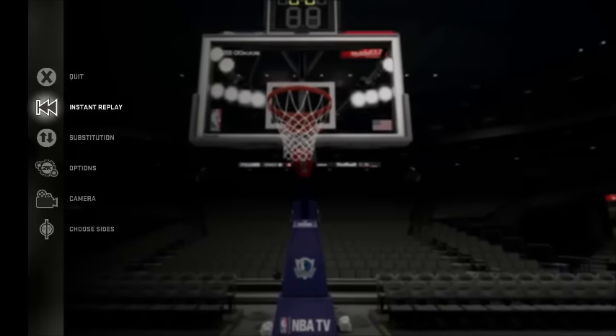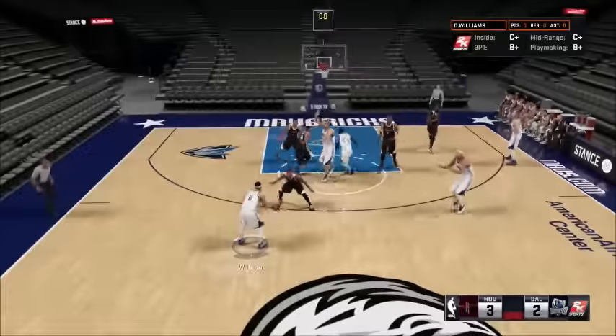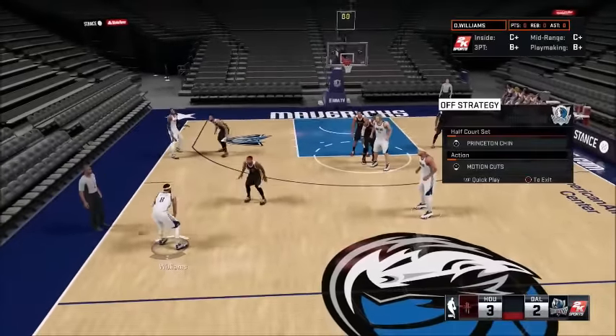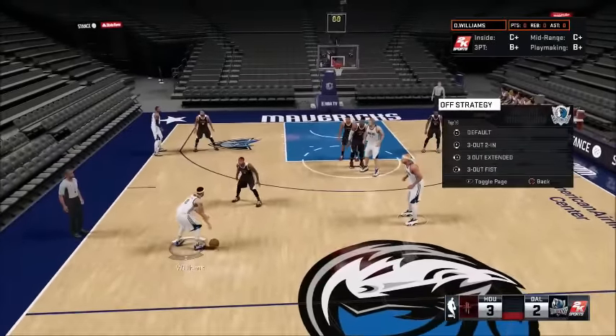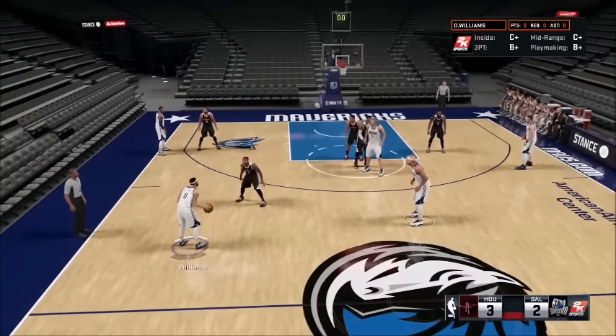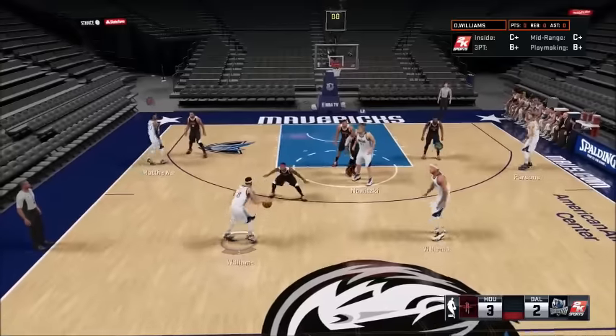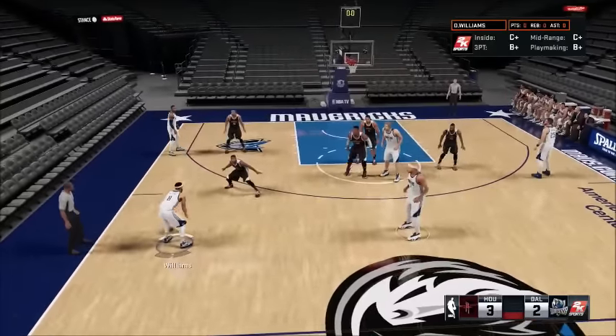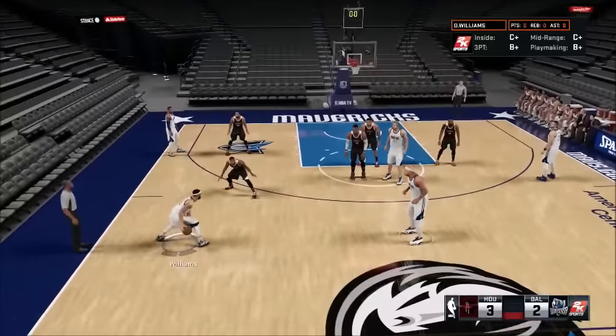Hey guys, this is Cardinalbird5. Today I'm bringing you guys another freelance offense and we're going to be talking about the Princeton Chin. To select it, go to the d-pad, R1 up, then page three. There's Princeton Chin and Princeton Low. Chin means you have a guy at the high post; Princeton Low is you have somebody at the low post. Today we're going to talk about Princeton Chin.